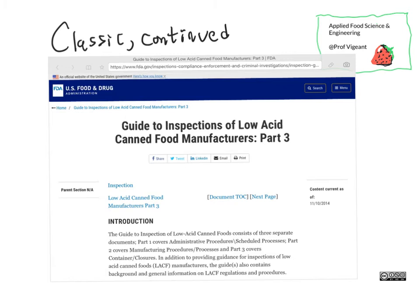Here we are on the FDA website, looking at a small piece of a much larger document — a guide to inspections. Inspectors are charged with enforcing regulations and making sure companies are adhering to them, but it's also useful for the company itself to read, because if you want to pass inspection you should be checking that your products meet this guidance.